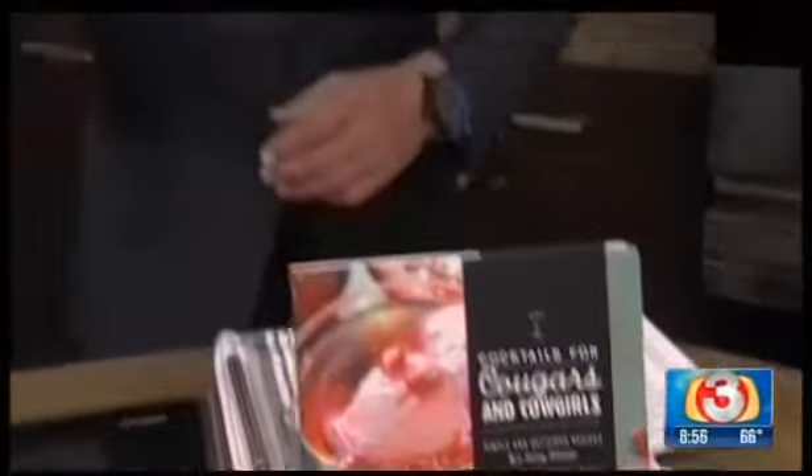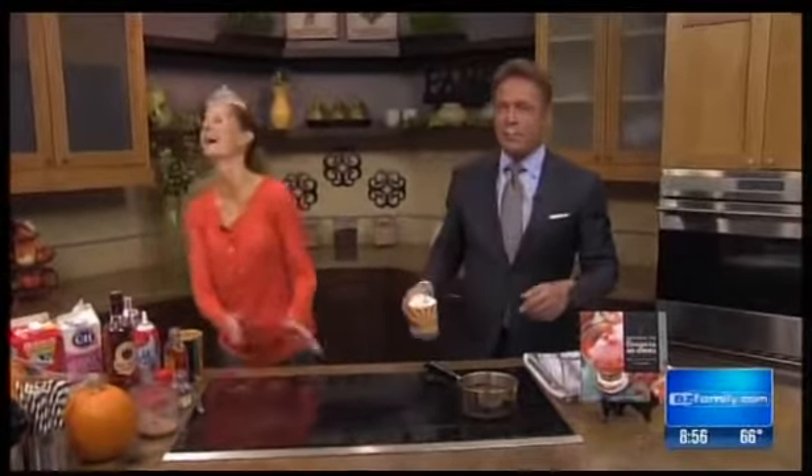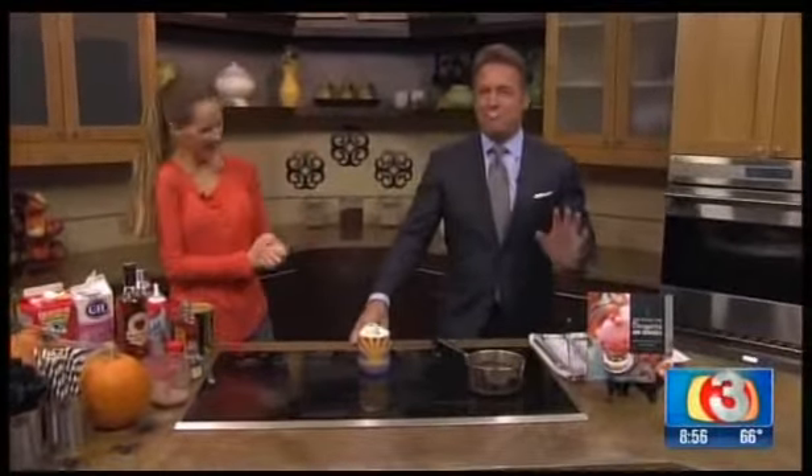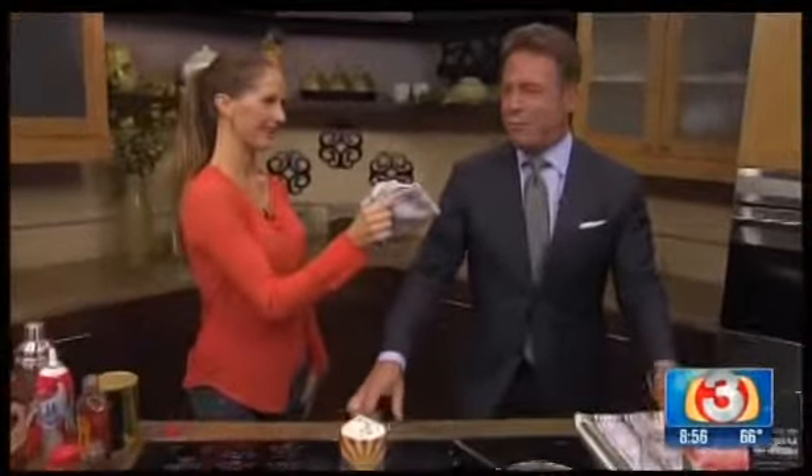This drink looks fantastic. I wish I could take a sip right now. We can take a commercial break and maybe I can, because the bosses will have no idea whether I did. If I come back like this — no, I swear I did not try the drink. Why would you even ask? We'll be right back.